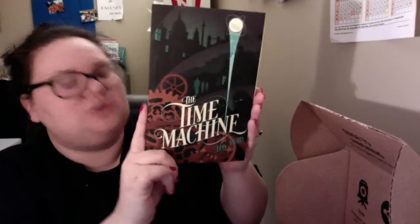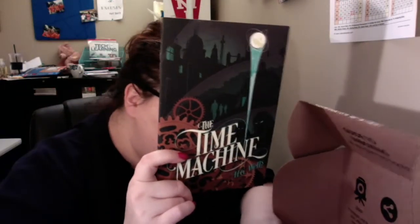We've got our TARDIS pen, and then we've got this little bookmark here with gears on it from paperrockbooks.com, with a little discount code to get a discount on a book. And we've got a book here — The Time Machine by H.G. Wells. Is this our book this month?